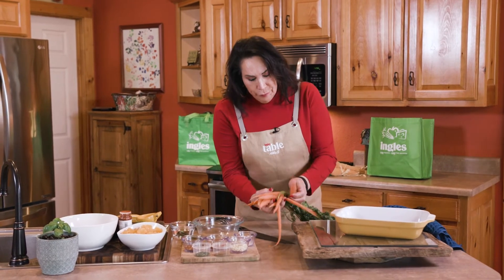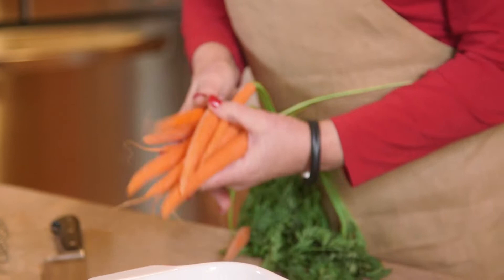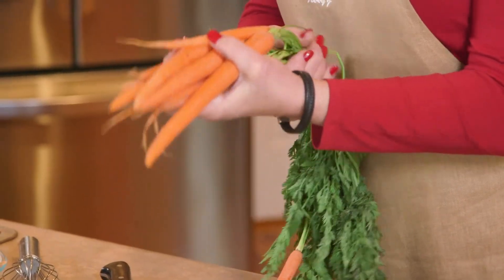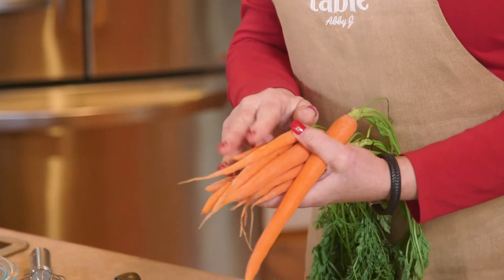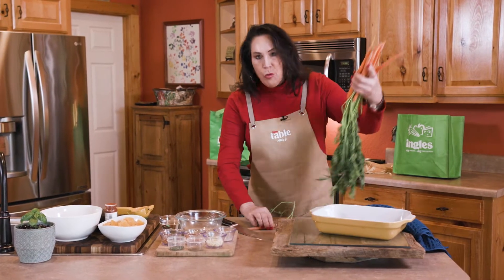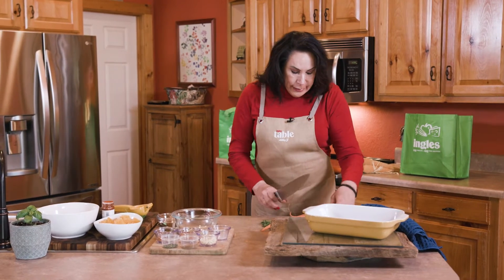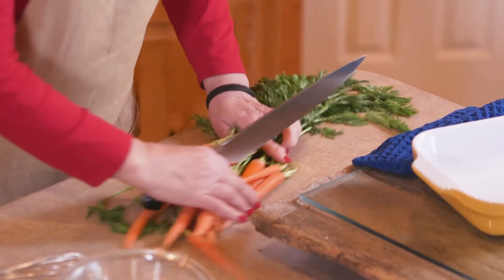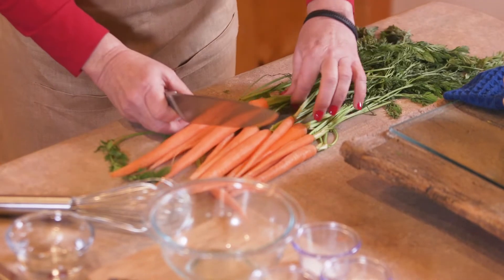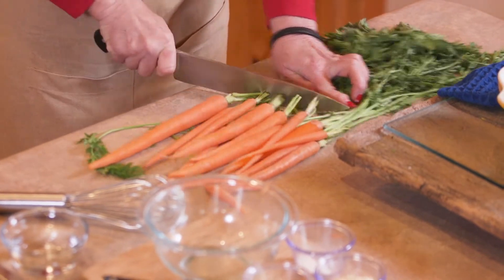As you see here, these are beautiful carrots. The awakening of spring — spring has all the flavors. It's new beginnings and I love going to Ingles to get these. I normally get them the size of my pointer finger because they're more tender. If you do get the other carrots, you just need to cook them longer. I'm going to leave about a half inch of the stem on these before I put them in the baking dish.